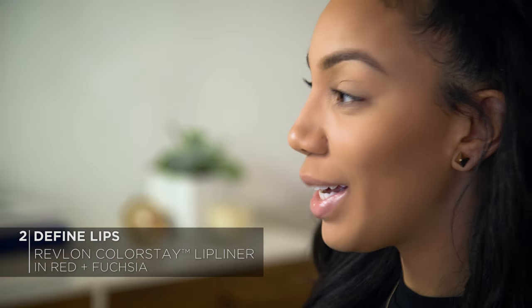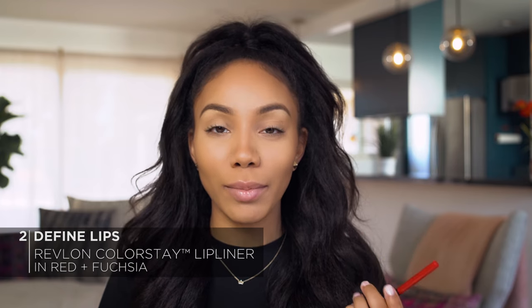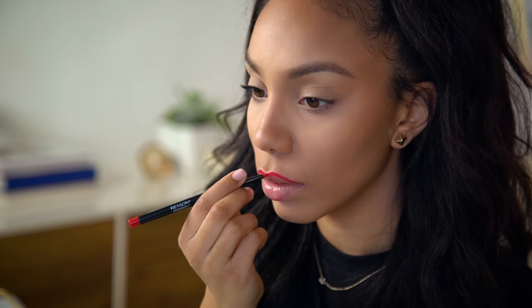Next, I'm going to define my lips using Revlon's Colorstay Lip Liner. For my top lip I'm going to use red, and for my bottom lip I'm going to use the color Fuchsia. Using short, light strokes, I'm just going to start at the cupid's bow and work my way outward. Lip liner is another good way to make your lips look fuller, so if you're on the thinner side, you can cheat fullness by lining slightly outside the line. Gently pat the lip liner with your finger just to blend it in.